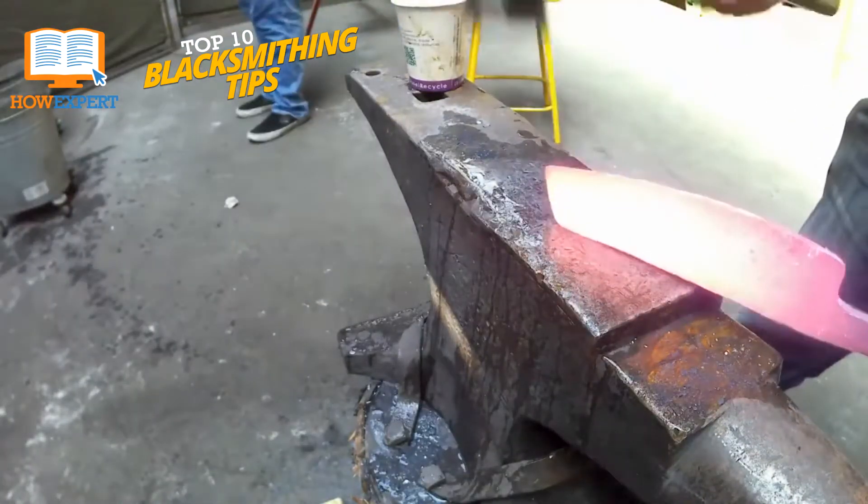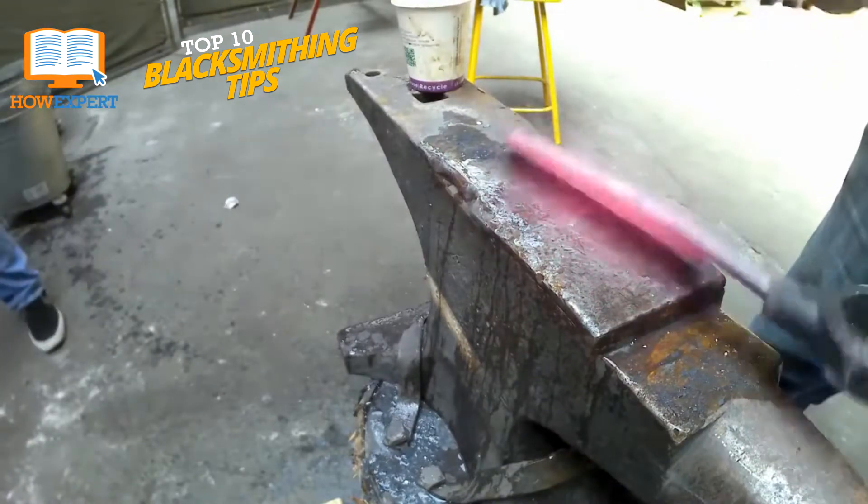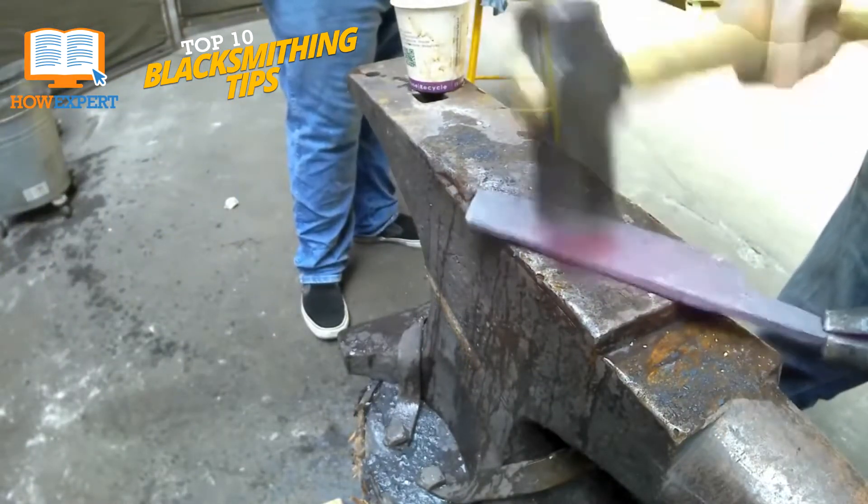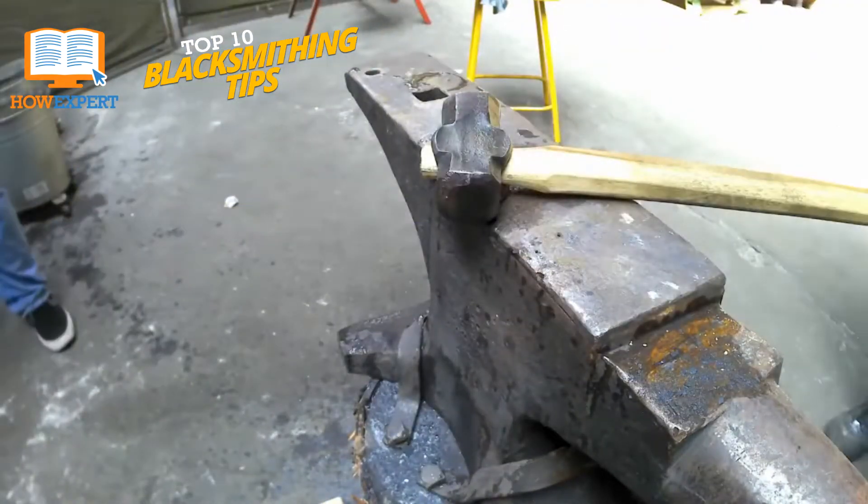After all, when you need to hit something 10,000 times, it's always best to make sure that you're as efficient and effective as possible throughout the entire process.